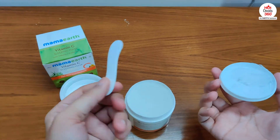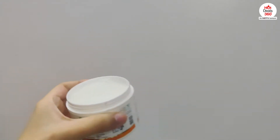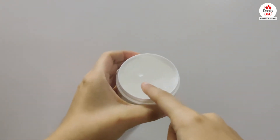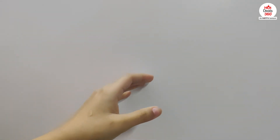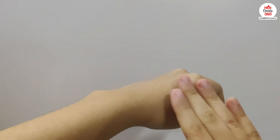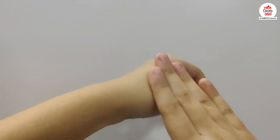You even get this applicator in the box. Now talking about how to use it, after washing your face, just apply a thin layer of this sleeping mask uniformly on your face and neck and let it sit overnight. Wash it off in the morning with some warm water. And that is it.